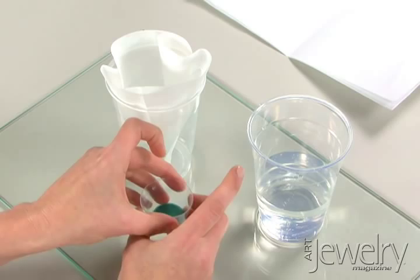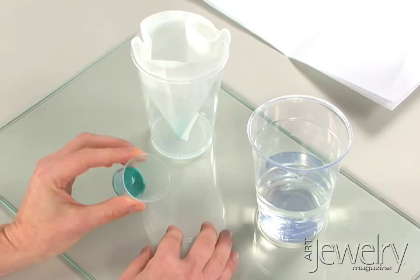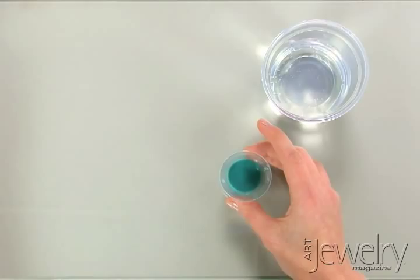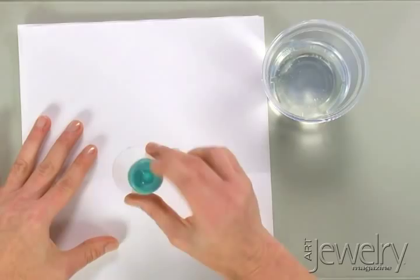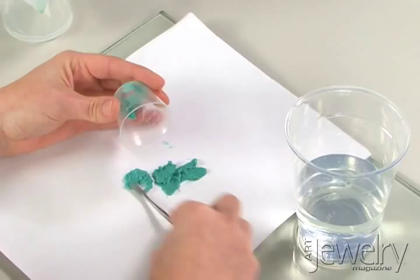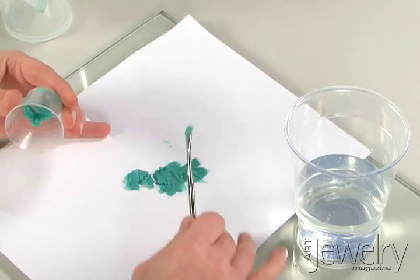I'm going to show you how to dry enamels. You have a couple of options. You could pour off the excess water, cover the container to protect from dust and contaminants, and let them air dry. Or you can speed things up by placing the enamels on paper, spreading them out with a small spatula, and letting them air dry. It's still a good idea to place plastic wrap over them to prevent dust particles from settling into your enamels.